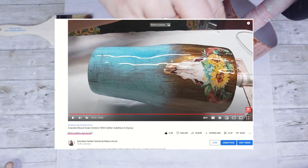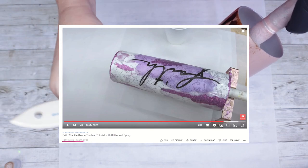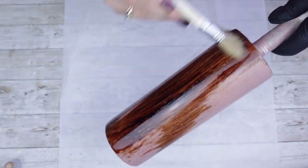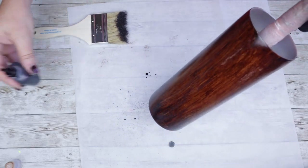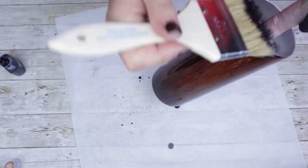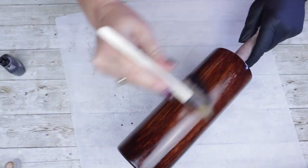Instead, it started looking more like my crackle faith tumbler that I also did almost two years ago, but without the glitter. When it's all said and done, they really both started to collide and it turned out absolutely beautiful. Once you have your wood grain all tightened up the way that you want it, allow this to fully dry, but we are not gonna seal this and we're not going to epoxy this before the next step.